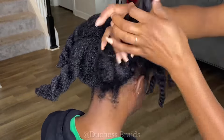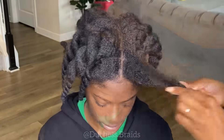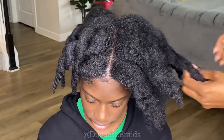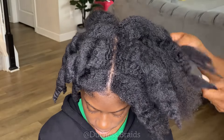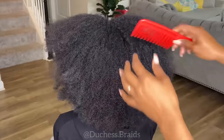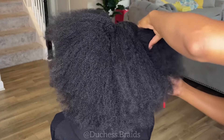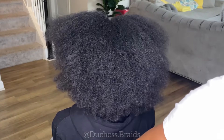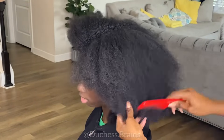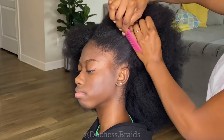Hey y'all, what's up! I'm back with another detailed tutorial. Today I'm doing a deep wave wig over 4C type hair. I mentioned 4C hair because she has a full head of hair and she loves her natural hair — she wears it frequently — but she wanted to try something new. So we're going to be putting all this hair under a wig. The first thing you want to do is detangle it, which is what I'm doing here.